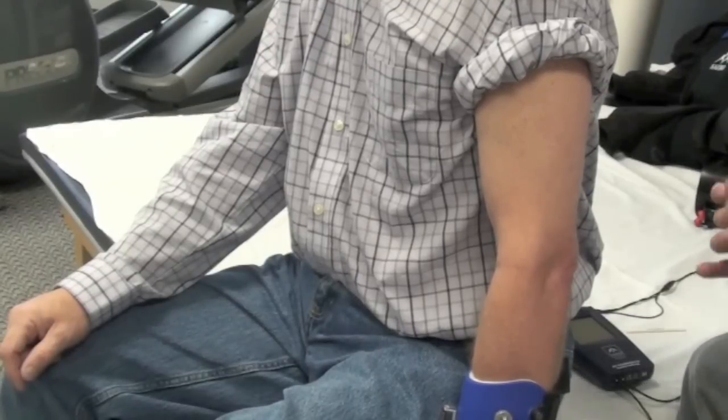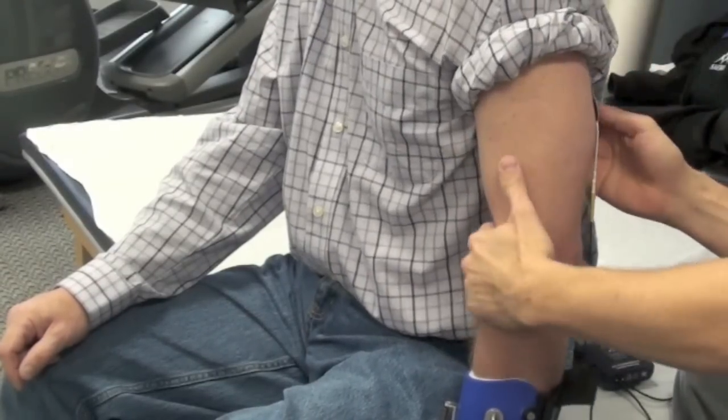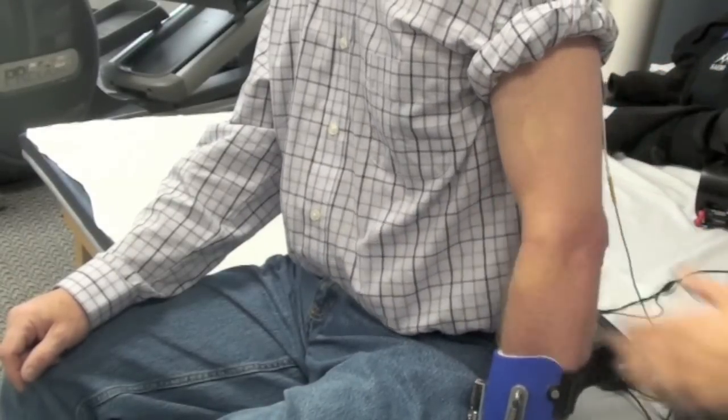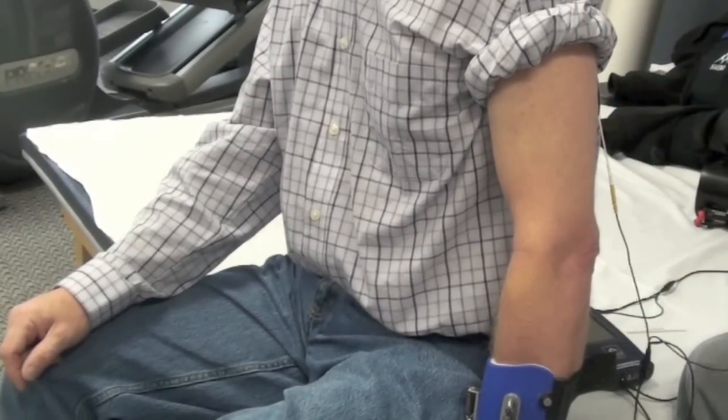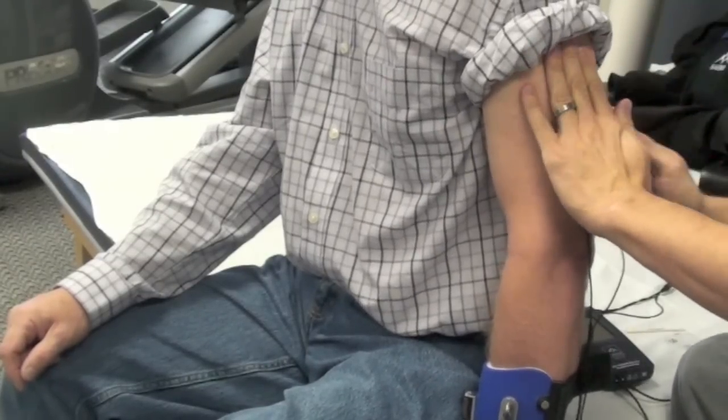To begin, you will apply two stimulation electrodes to the tricep muscles. As a reminder, with the RETS program, channel A will be for the stimulation, which is two electrodes, and channel B will be for biofeedback, which will consist of three EMG electrodes.